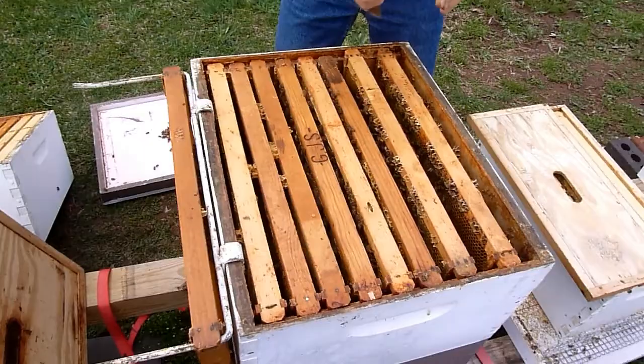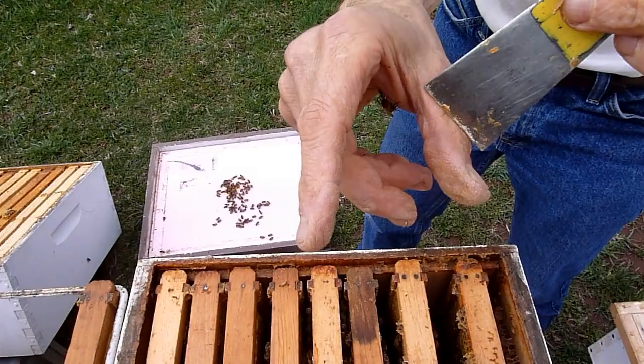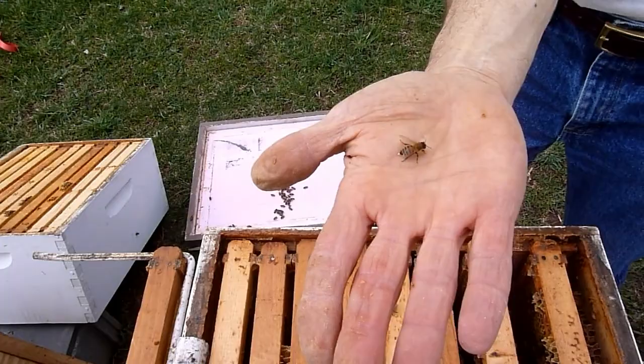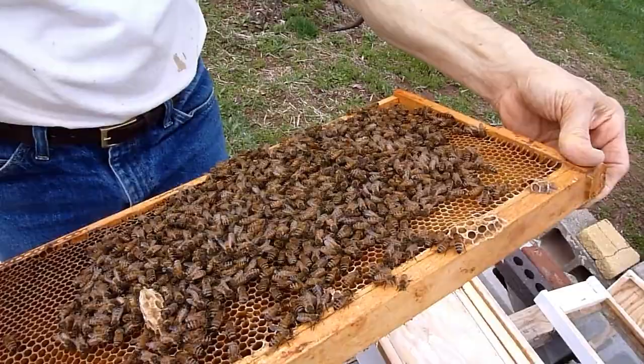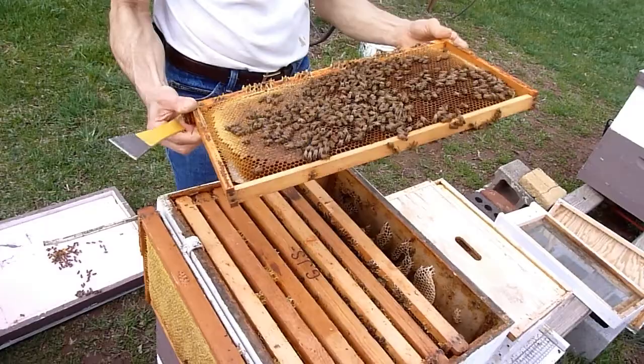I just want to clean up some of this burr comb. Well, it's the first sting of the day. I'm being expected to. There she goes. There she is - she's not long for this world now. Sorry. I don't see a marked queen. They're starting to get a little fussy here. I don't really need to see the queen though - we know she's here. And we know the brood is right there. I want to just scrape some of the burr comb off here.